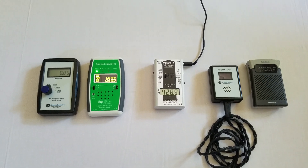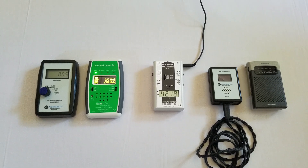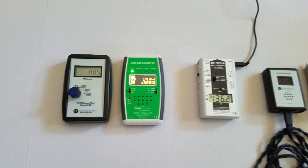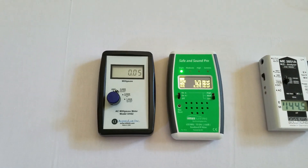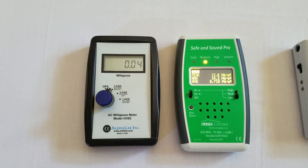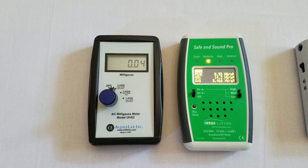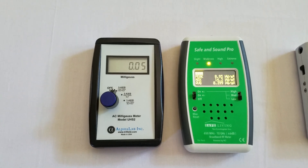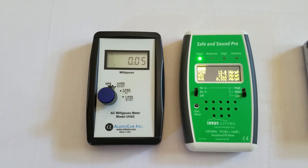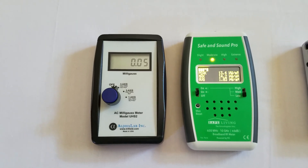In this video I demonstrate how you can accurately measure the four types of electromagnetic fields. When I come to any new home, I first want to test the magnetic fields and the radio frequency. This is because I want to check for any problems with the local electrical grid and to see if there are any major cell towers or Wi-Fi routers nearby.